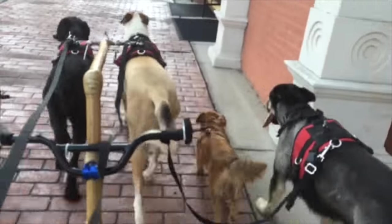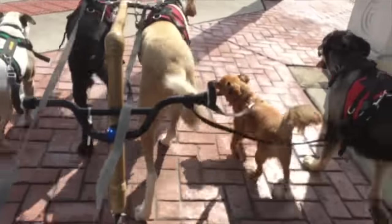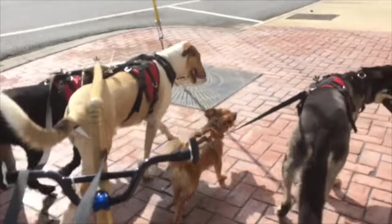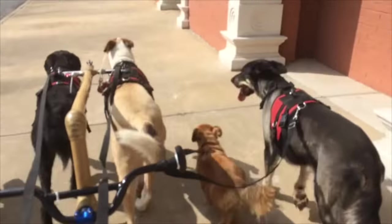Wait. Okay. G, good dogs, very well done, good dogs, good.